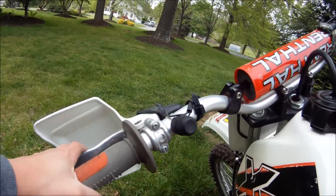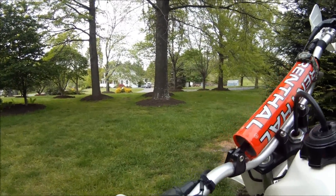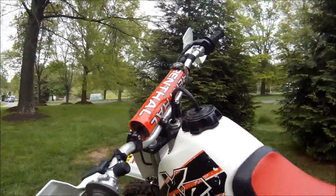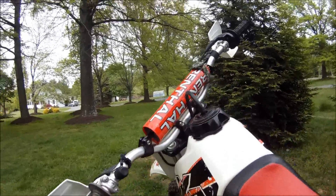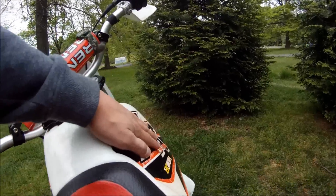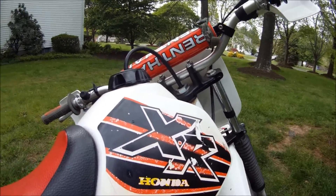This is the clutch. This is the kill switch that stops the engine in the event of a crash, or if you just want to stop the engine, that's how you do it. This is the gas cap.